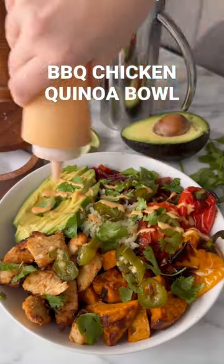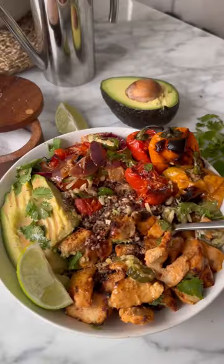Welcome to episode 2 of easy and healthy weeknight dinners. Tonight we are making a barbecue chicken quinoa bowl. Let's go!